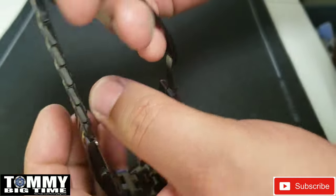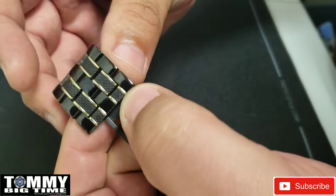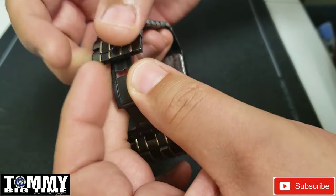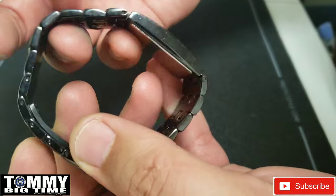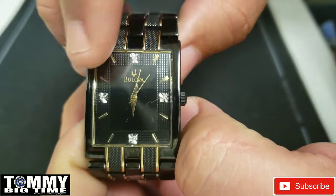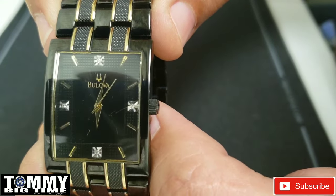It's got the friction clasp, and when you secure the bracelet it's pretty much seamless, which is also very cool. Everybody knows me, I like gold tone. It's got the four diamond markers at the 12, 3, 6, and 9 o'clock.